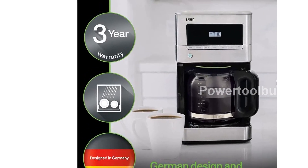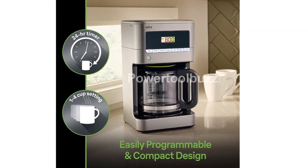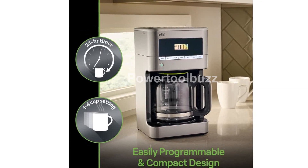The customizable features allow you to choose from a 1-4 cup setting, set a 24-hour timer, and enjoy the convenience of auto-shut-off.